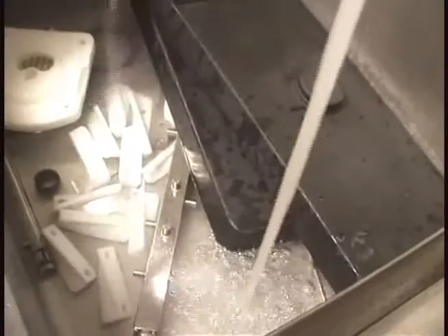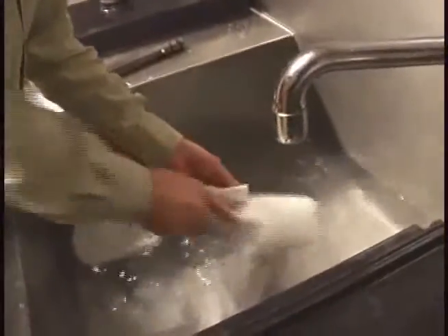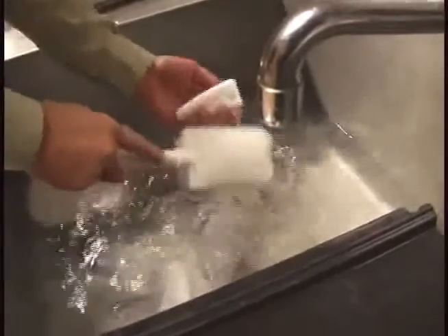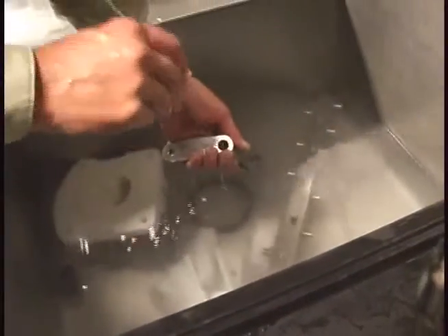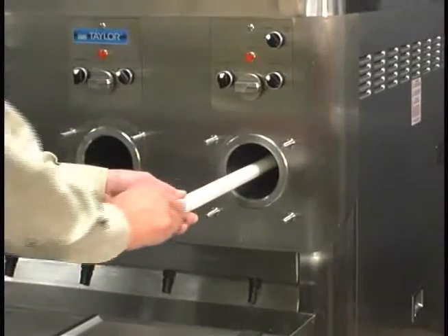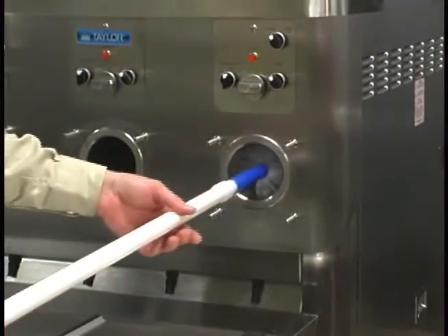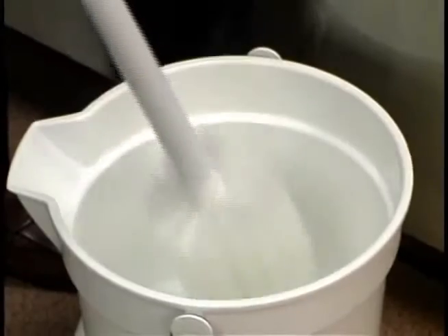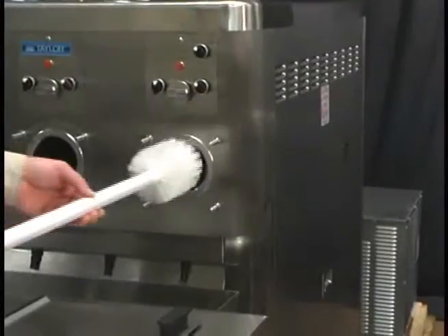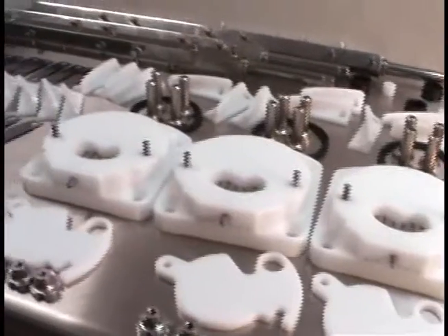Remove the hopper covers, the feed tube, the flow control rod, and the H-ring from the feed tube. Take all of the parts to the sink for complete disassembly and brush cleaning. Repeat for each freezing cylinder. Use the double ended brush to clean the inside of the feed tube. Return to the freezer with a small amount of cleaning solution. Brush clean the rear shell bearings at the back of each freezing cylinder with the long black bristle brush. Brush clean the freezing cylinder with the long white brush. Place all clean parts on a clean, dry surface to air dry overnight.